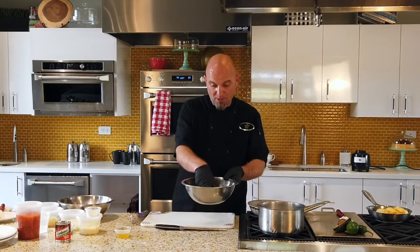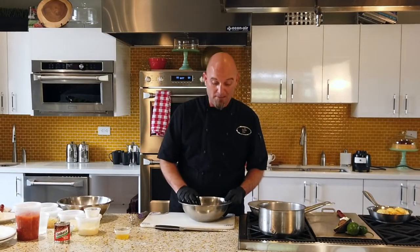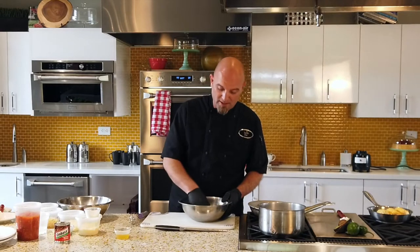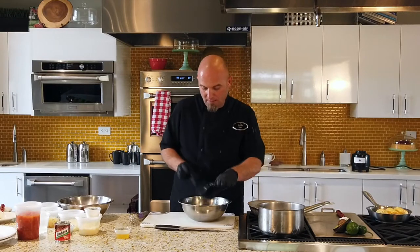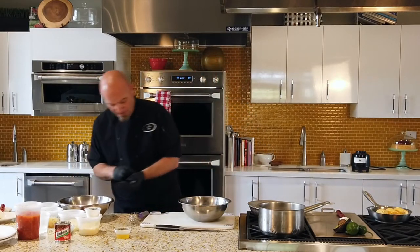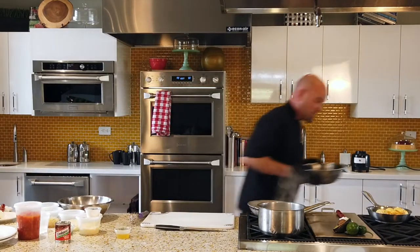So right now I've got that all in there. I'm going to take this and let it sit in the refrigerator for about one to two hours. Like I said, if you're pressed for time, a good 30 to 45 minutes is plenty. I'm going to set that aside and change my clothes, then we're going to move on to all the other dishes.